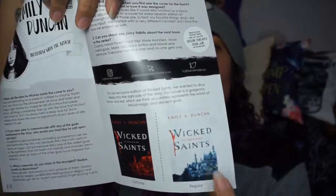As per usual, Owlcrate includes their little newsletter booklet. It has interviews with the author — I didn't realize how attractive Emily A. Duncan is, she's beautiful, total girl crush. You can also see what the original cover looked like versus what our version looks like. I do much prefer the darker, more gritty cover that we've got. We've also got interviews with the designer and little crossword puzzles — there's all sorts in here.